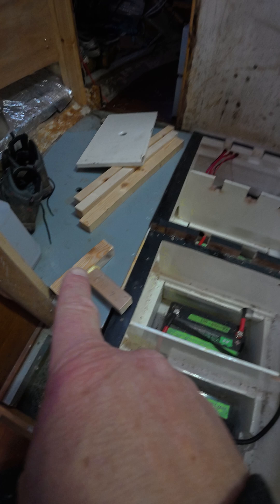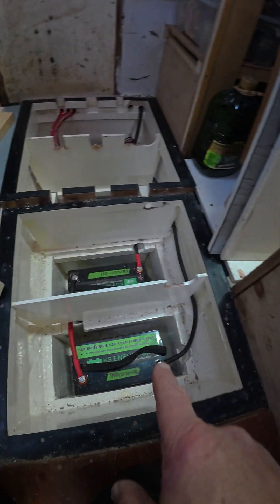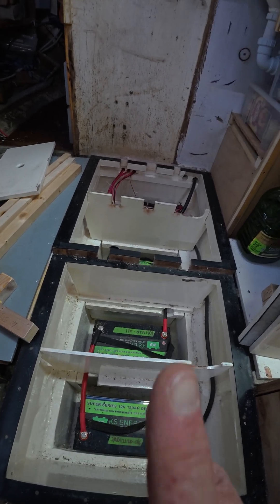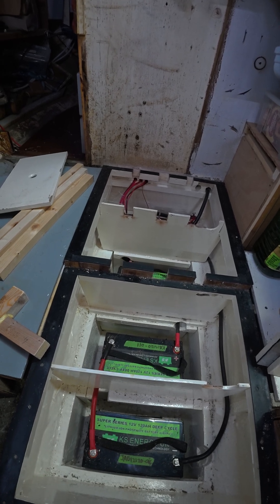The next step after finishing these wedges and the vent is to fit the battery balancers. Once we've done the battery balancers, we can close up this bottom half of the battery box forever.